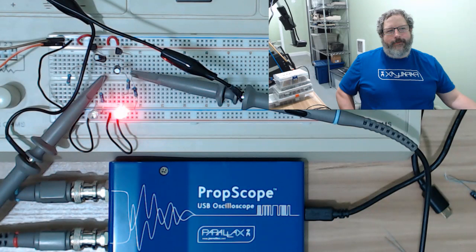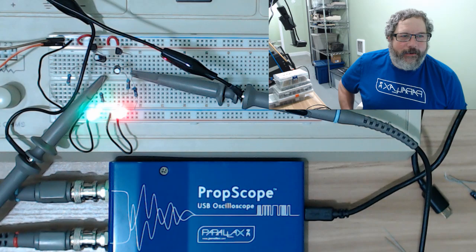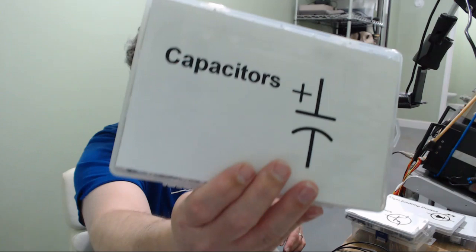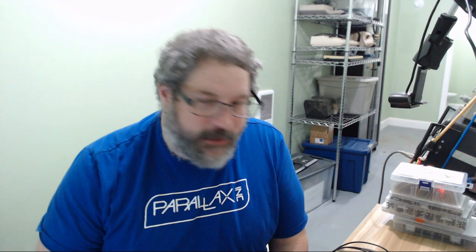So yeah, this is the free-running multivibrator circuit from Forrest Mims — super cool circuit, fun to put together. There's only a few things you need to make it work: resistors, transistors, capacitors, and most importantly, light-emitting diodes — LEDs. If you have any kind of junk box, you can probably get everything needed right out of it.